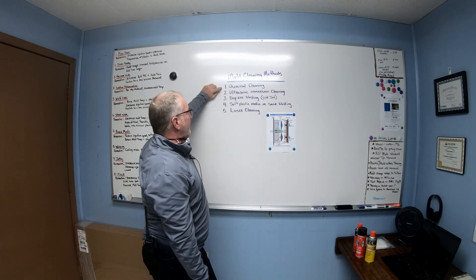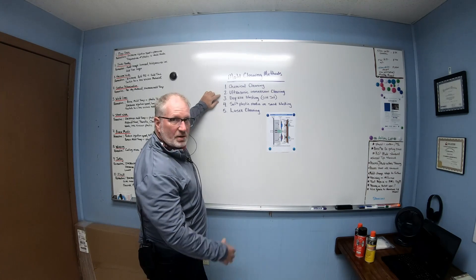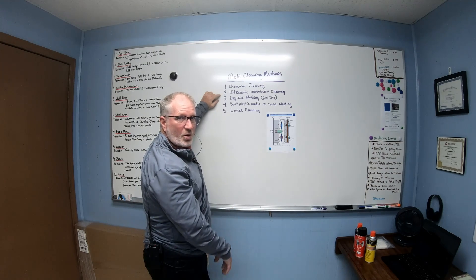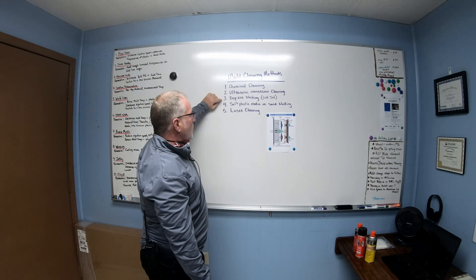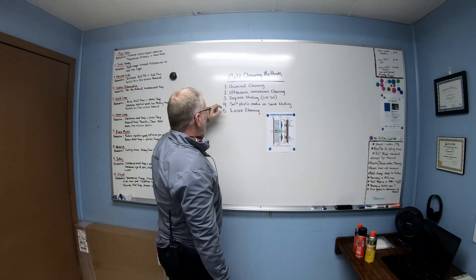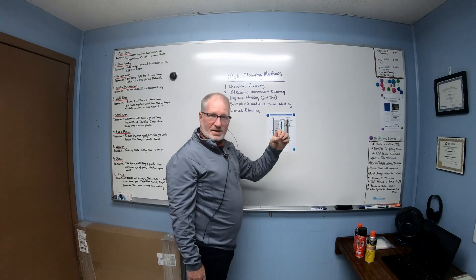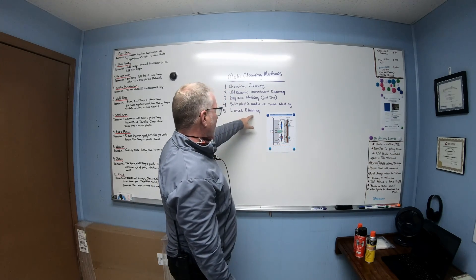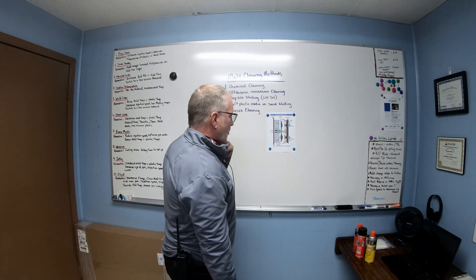The five methods are: chemical cleaner, ultrasonic immersion — where you dip parts in a bath and the bubbles eat the corrosion off — dry ice blasting using a cold jet blaster, soft plastic media or sandblasting with real fine grit, and laser cleaning.